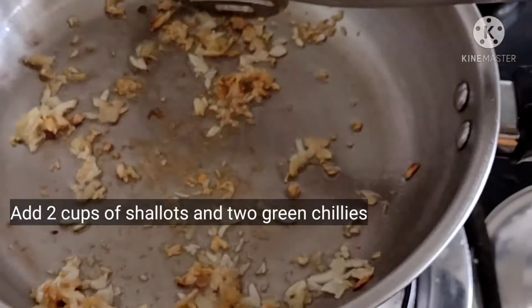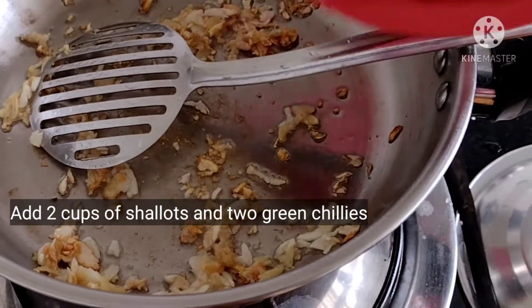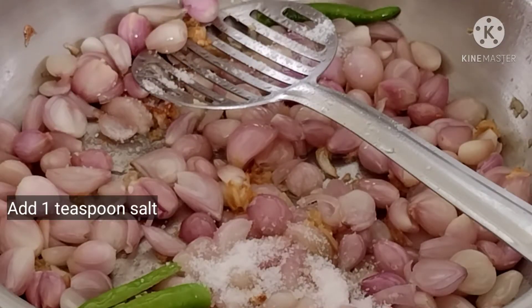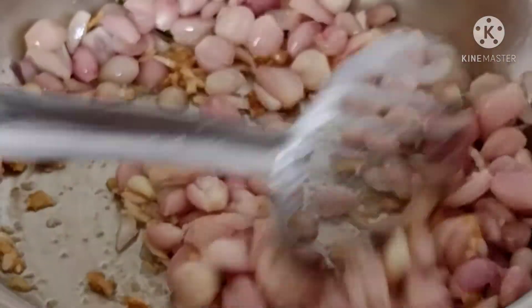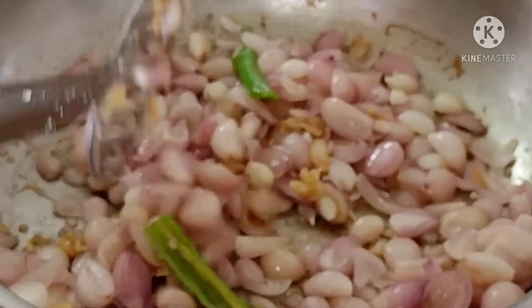Put the garlic in the middle of the pan. Add 1 teaspoon of garlic.